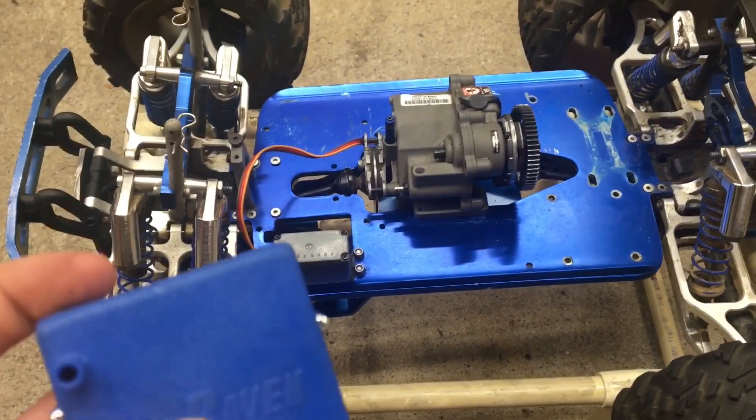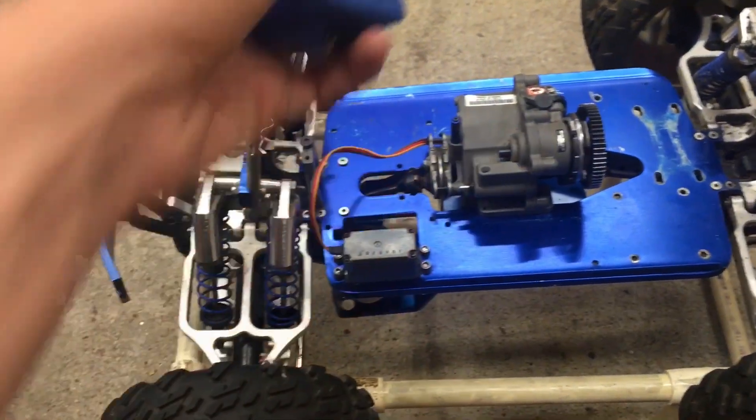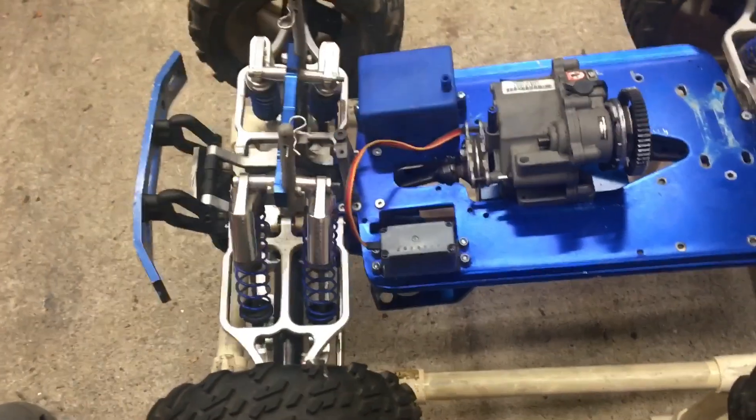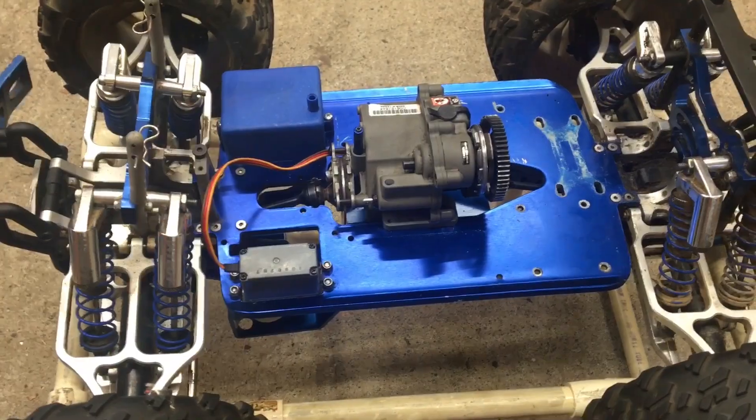First I'm going to be putting on this RC Raven receiver box right here on the chassis, because it looks a lot better than the grey one that comes on it, and this blue matches perfectly with the chassis.